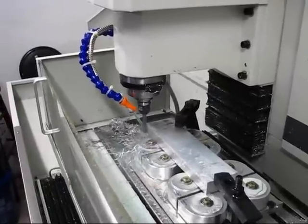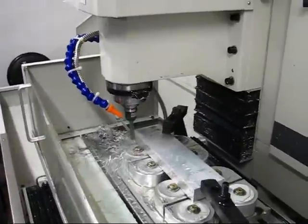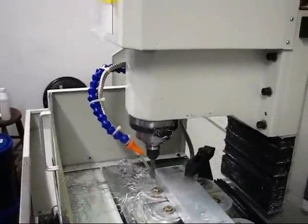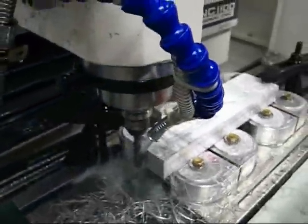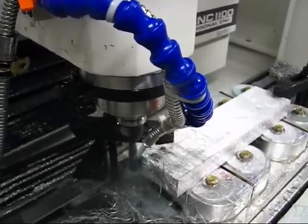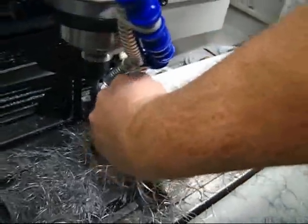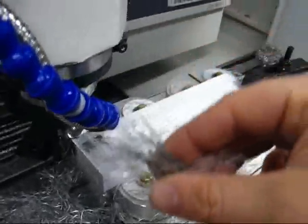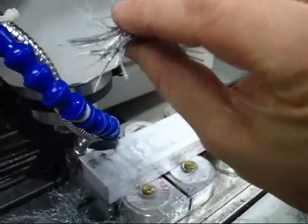Spindle's running at 1,000 RPM. The width of cut is 20 thousandths of an inch. The feed rate is 20 inches a minute. These chips are probably pretty thick, and they're a little bit warm too. These are enormous chips.